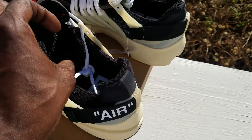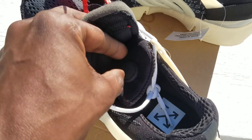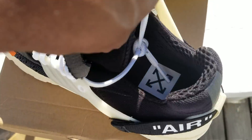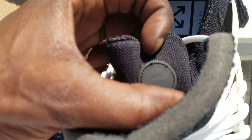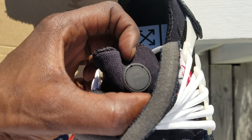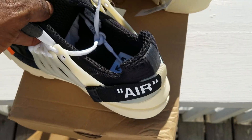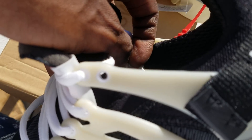What the hell is this? Got a button or something. Looks like an 'E' or 'AE' on it inside. That's the sizing tag — US size 11.